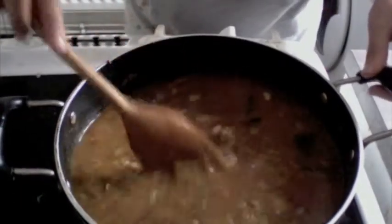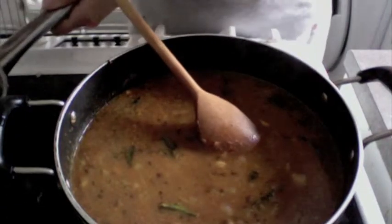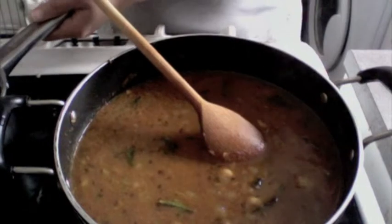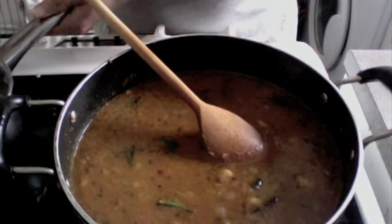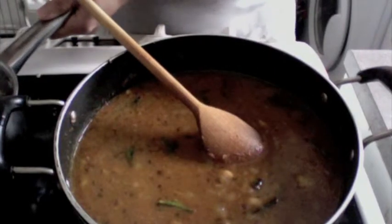Now these usals, you don't necessarily need to make them really thick. They're actually enjoyed with pav, or some kind of bread which soaks the gravy — that's how it becomes more tasty. So you don't need to keep it thick; it has to be a little thin. That's how you're going to enjoy this.